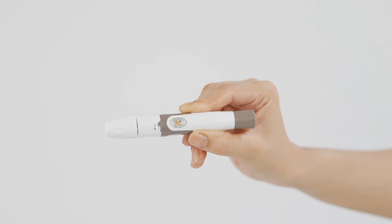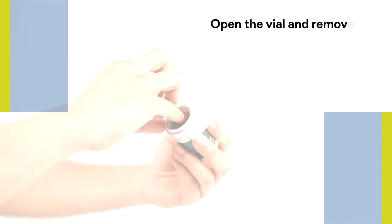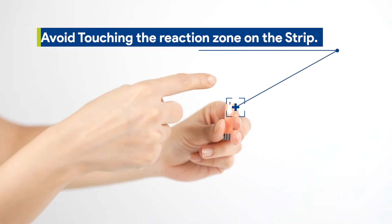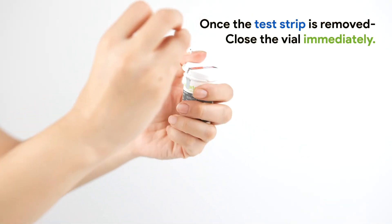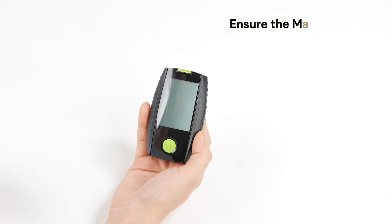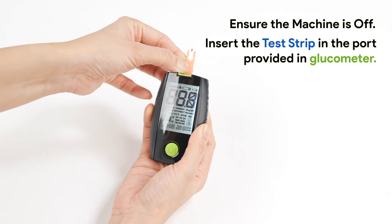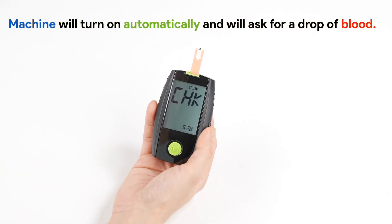Once you finish setting up the device, it's time for conducting a test. Open the vial and remove the test strip using your little finger. Avoid touching the reaction zone on the strip. Once the test strip is removed, close the vial immediately. The glucose test process must be completed within three minutes. Ensure the machine is off, then insert the test strip in the port provided in the glucometer. The machine will turn on automatically and will ask for a drop of blood.